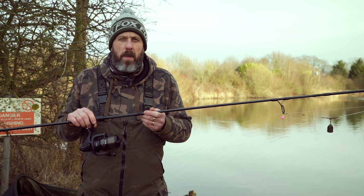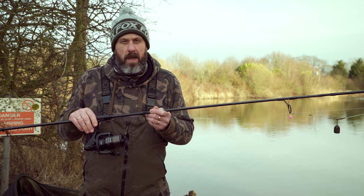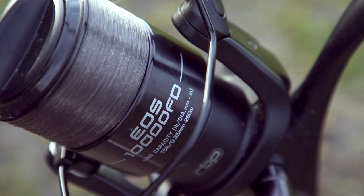All in all this reel represents outstanding value for money with a recommended retail of £49.99 — it'd be very hard to get a better reel in its class. If you'd like to know more about these reels then please visit a Fox stockist or alternatively visit the Fox website.